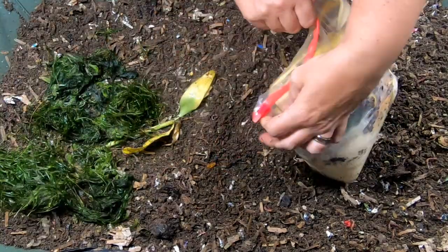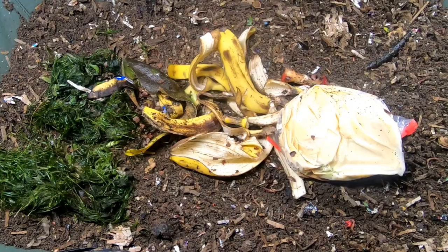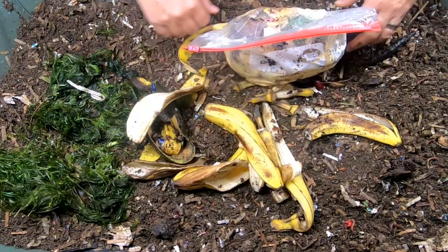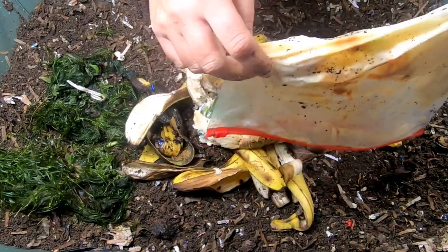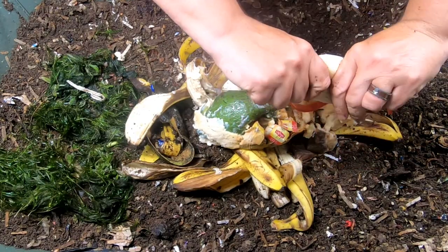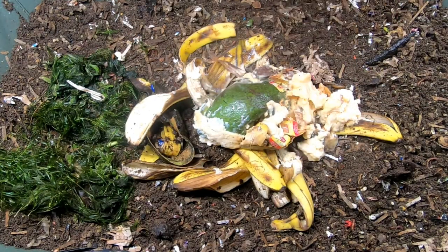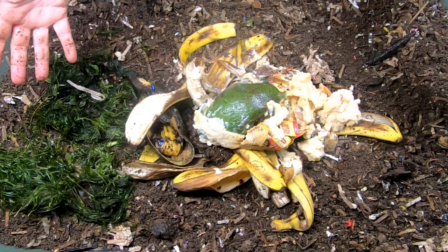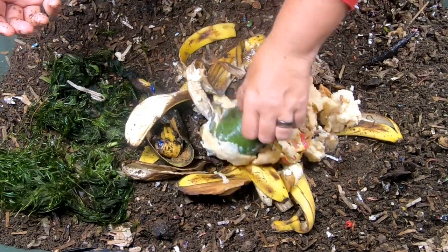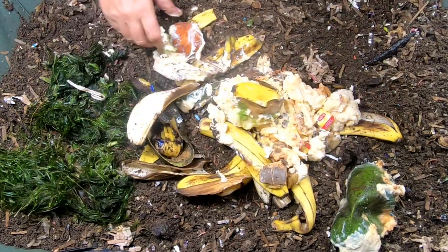I'm slightly concerned there's snails in here, but I have no doubt the tank will be fine. I also have kitchen scraps — got avocado and something that looks like mashed potatoes. In case anybody's going to ask, yes, very likely there is butter and some salt — it's pre-made mashed potatoes that comes in a bag.